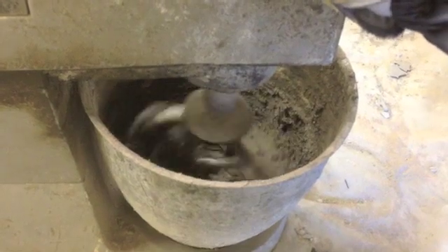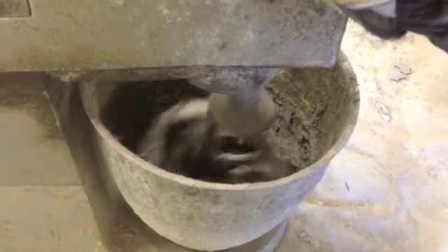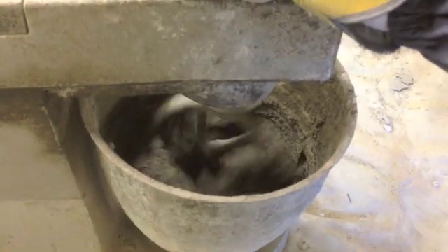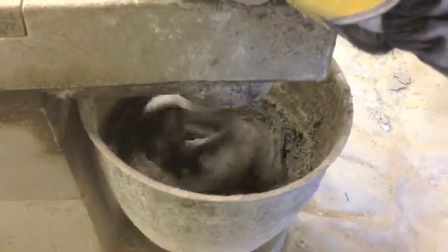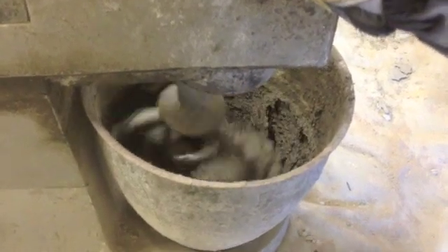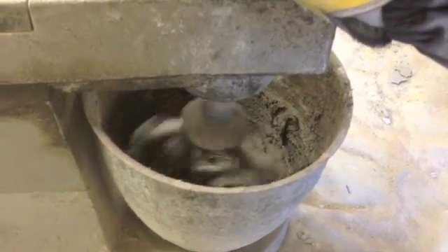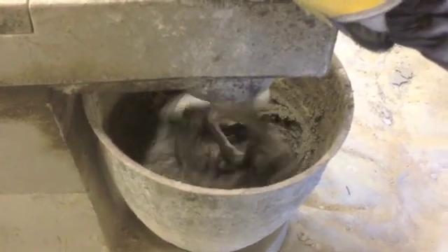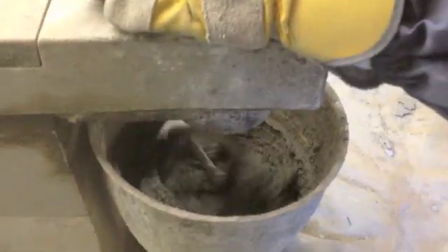It will take about 30 seconds or a minute to mix. The consistency we get is a slightly wet mortar consistency, and it's ready to use.